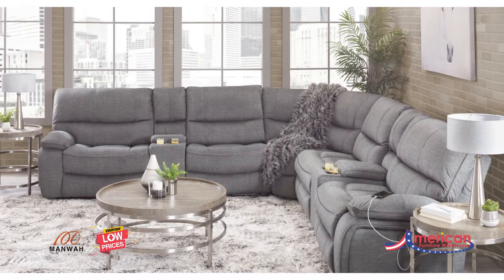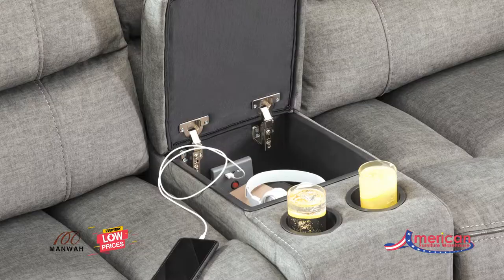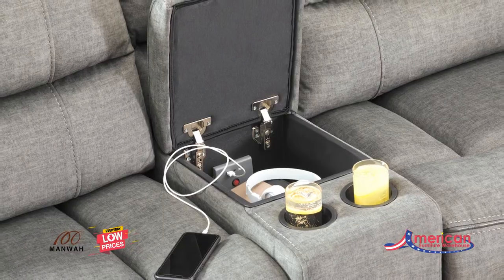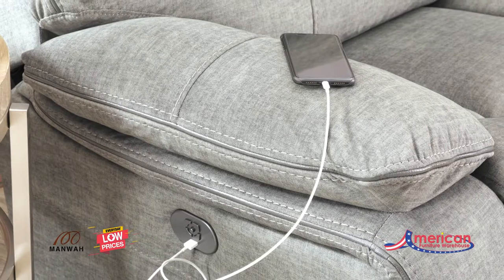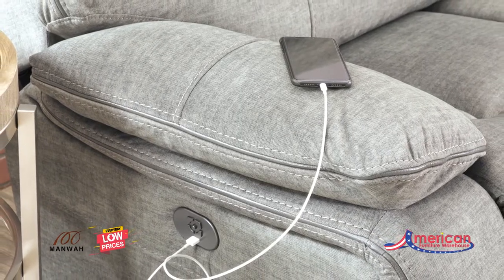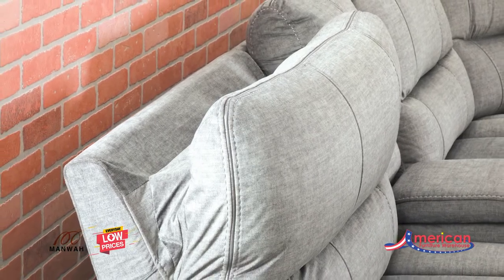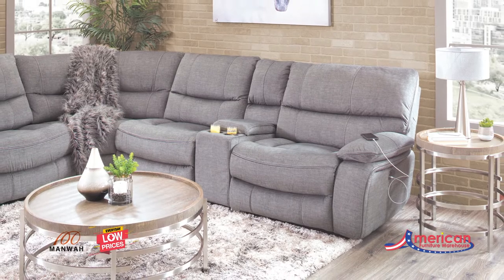A soft charcoal gray polyester upholstery provides oversized seating with tons of comfort. Two consoles provide hidden storage, USB charging, and handy cup holders, while the power reclining and power-adjustable headrest mechanisms offer infinite comfort possibilities and optimal viewing angles.